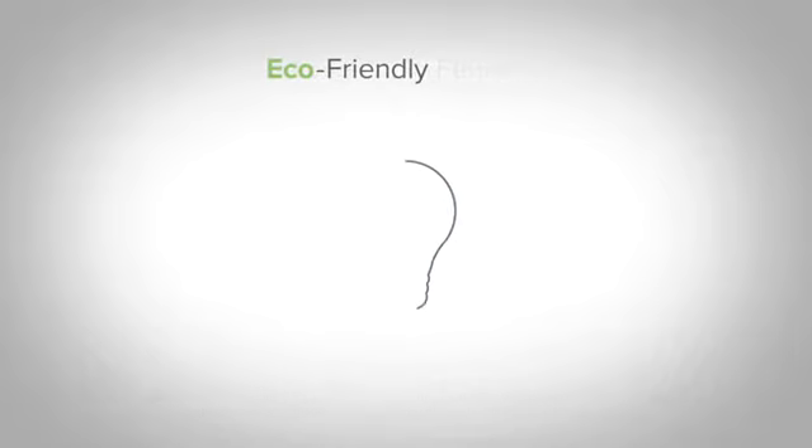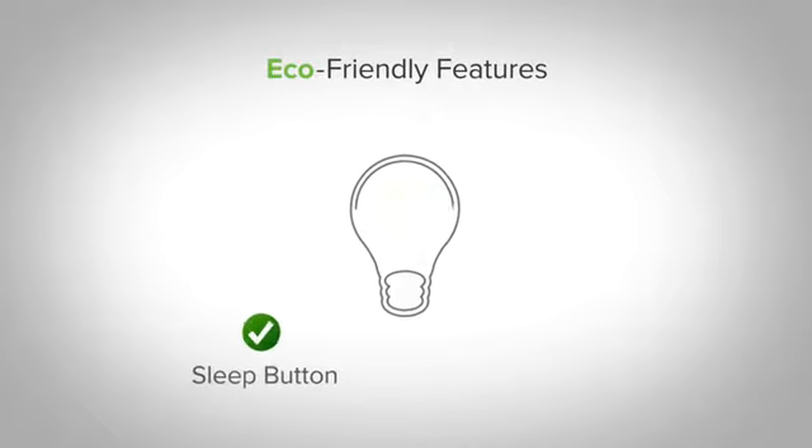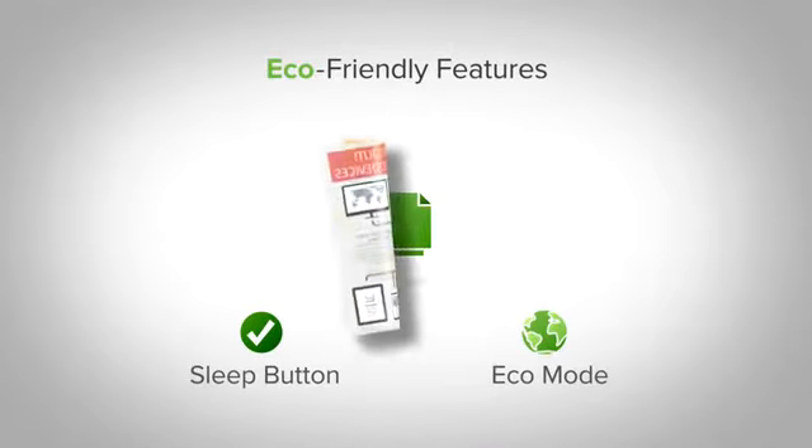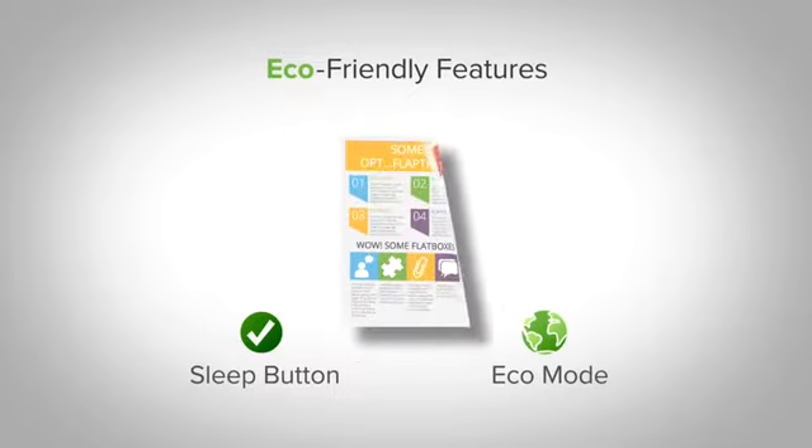Large or small, you'll save energy with the sleep button and eco mode, and the integrated duplex automatically prints two-sided documents, reducing paper waste.